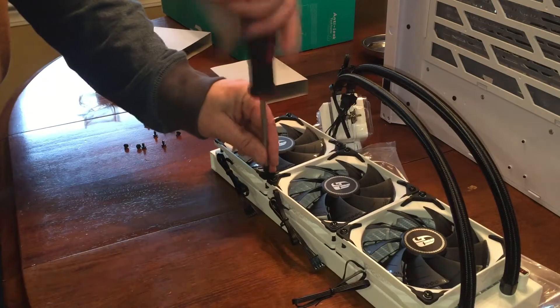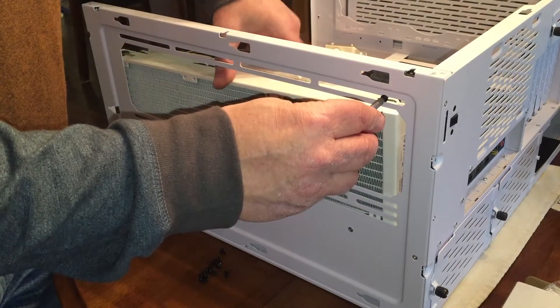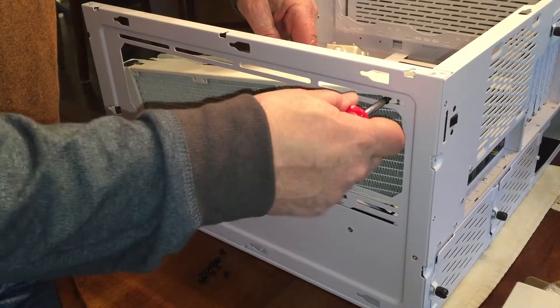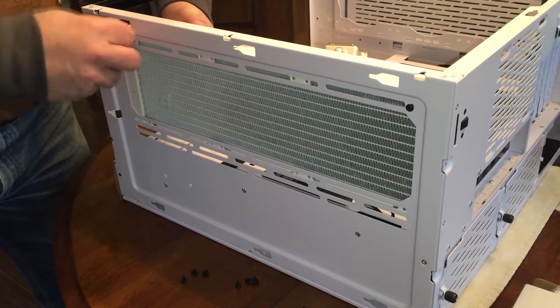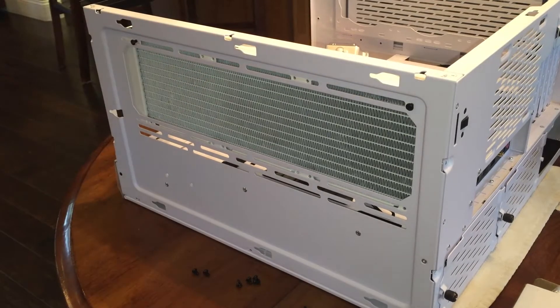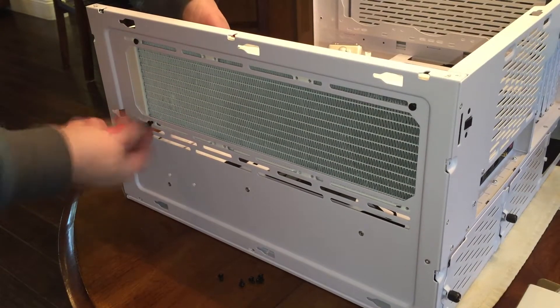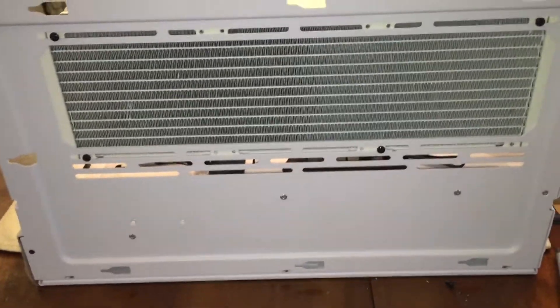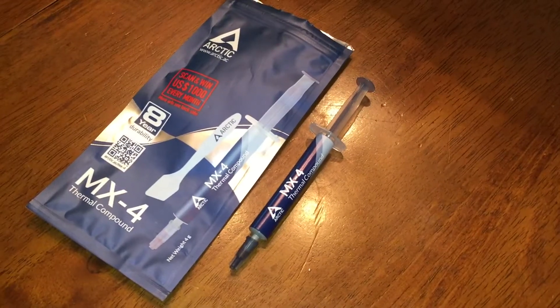We're going to set the radiator in place and align the screws on this side and put those screws in. We're going to put all the screws in. I've got a few of the screws in. I'm going to go ahead and center it before I tighten them up so that it's even on both sides.